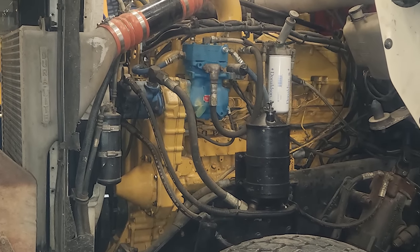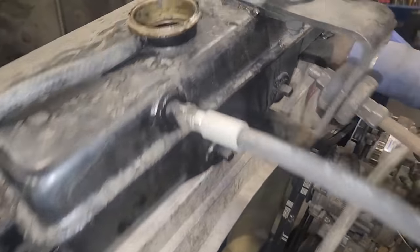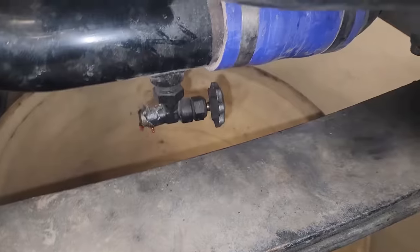In this video, I've got a 3406B that was freshly rebuilt by a different shop. It is constantly overheating, and the reason turns out to be pretty interesting.